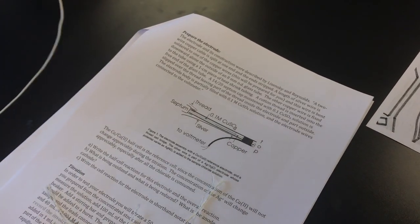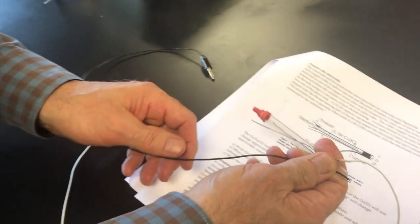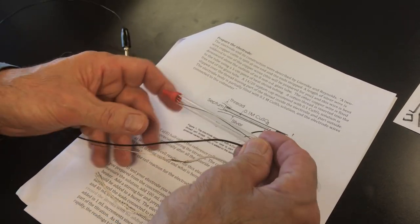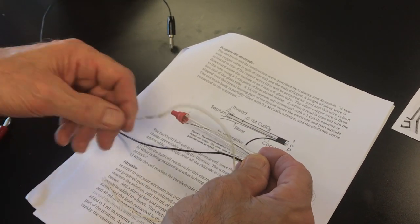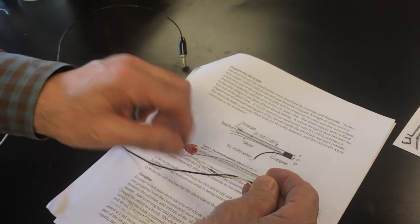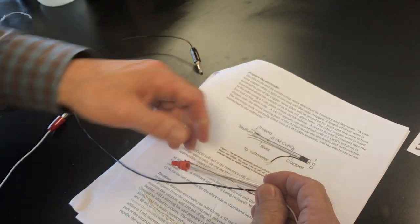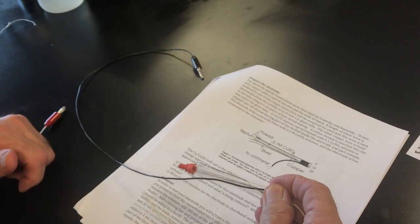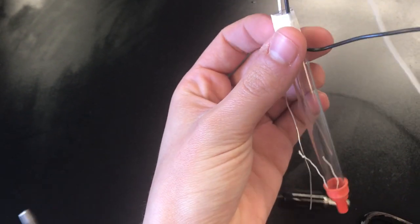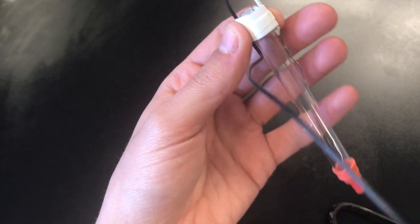This is what we're trying to do: the septum here, the copper goes inside, the silver goes outside and contacts the solution outside. We just need to shrink-wrap it on top, and that's our electrode. Make sure that your electrode all stays together — we just put a piece of tape around the top to hold it, but you can also use shrink wrap and a heat gun to make it stay.